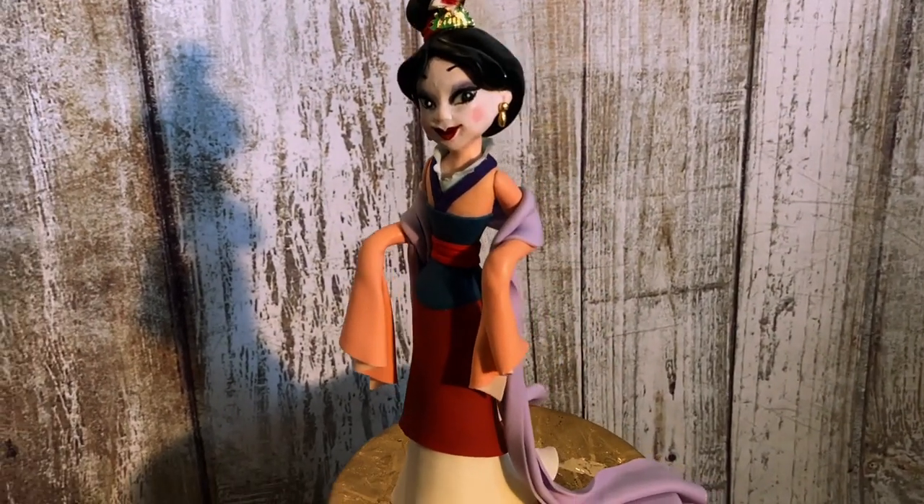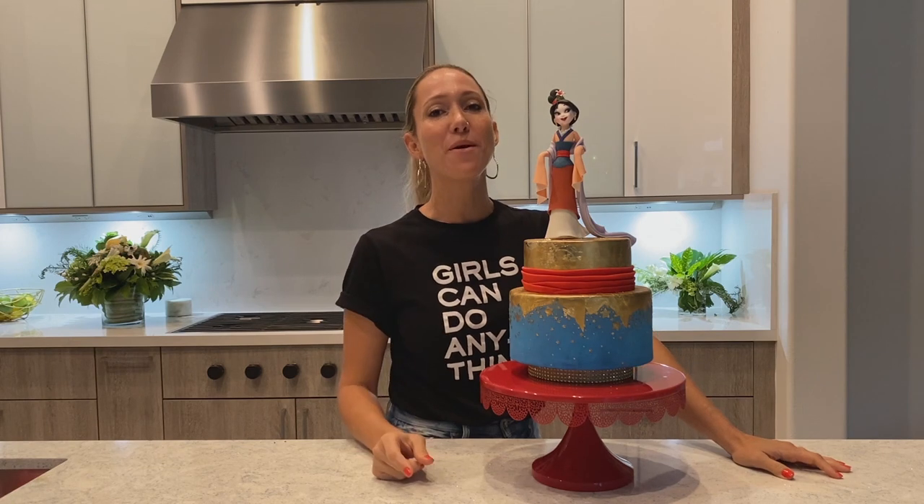And that's it! This is my fancy, very girly Mulan figurine. Next week I'm going to show you how I made the warrior Mulan, so stay tuned for next week's episode. Thank you guys so much for watching — don't forget to hit the thumbs up, subscribe to my channel, and stay tuned for more fun episodes. Bye!